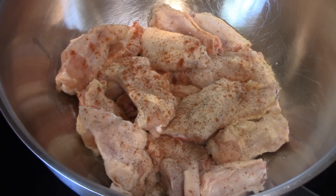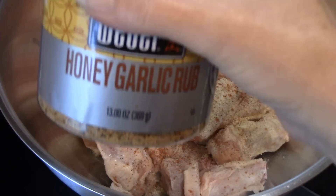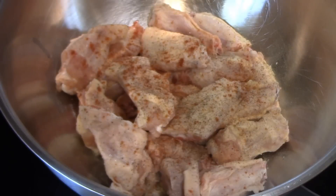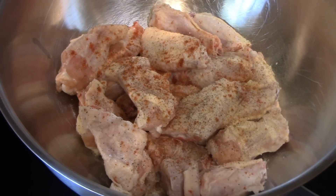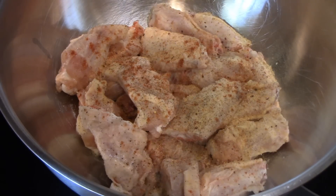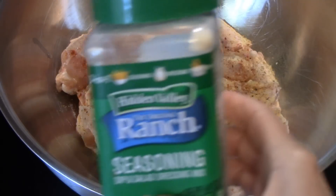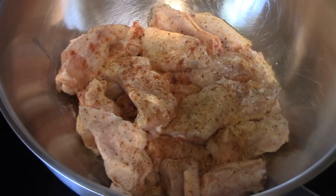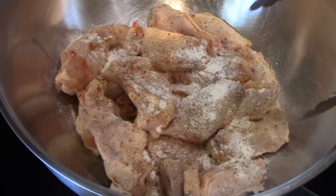Now this is a honey garlic rub that we got at Sam's. It's really good, and even though most of these are going to be hot and spicy, I am going to put a little bit of this on there because it has a good flavor — and mine's not going to be hot and spicy. I'm also going to add some ranch powdered seasoning mix, which seems a little weird but works great. Then I'm going to give them a good toss.